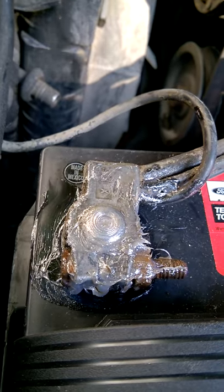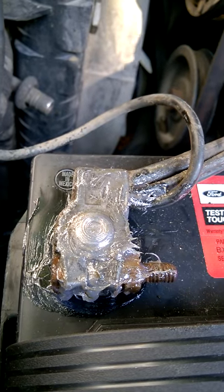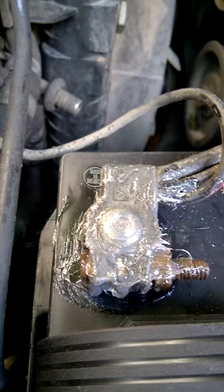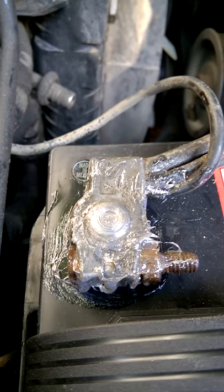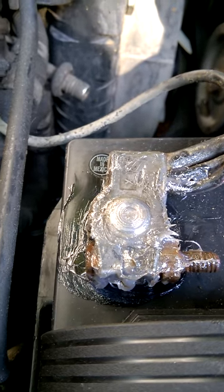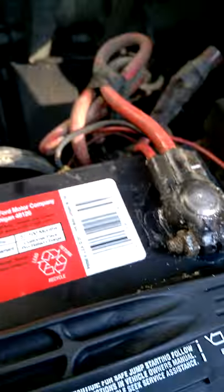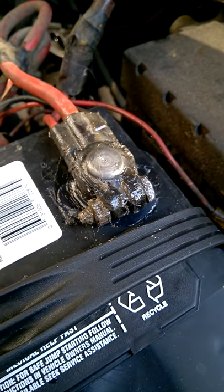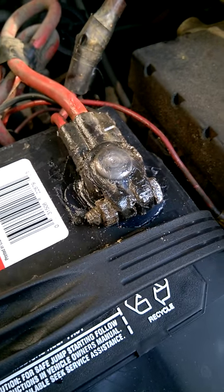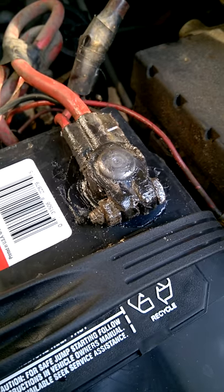Eventually it'll evaporate and you'll need to reapply it, but it's been probably the best thing. I've used all kinds of sprays — at work we have various sprays and goos and potions and lotions for battery connections on our forklifts — and quite frankly, all of those things are lousy and don't work very well. But Vaseline has been a never-fail anti-corrosion solution, and I would recommend it to anyone.